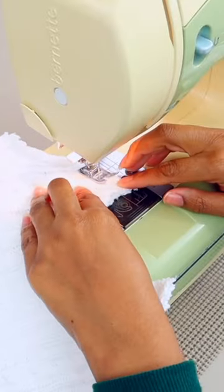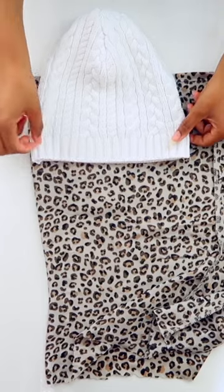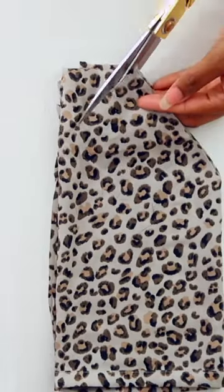Now sew the outside edge of both mountains. Open it up so it looks like this and sew along that top curve. Now you'll repeat these exact same steps with a piece of scrap satin or silk.